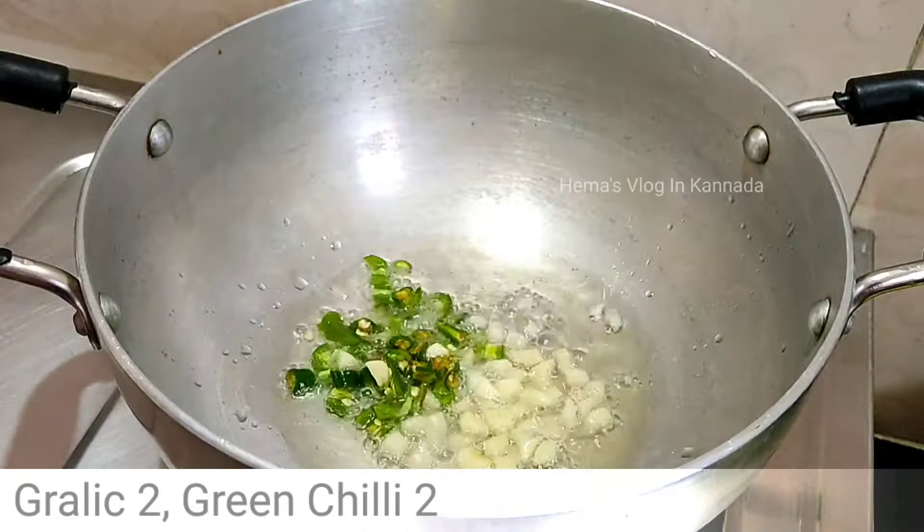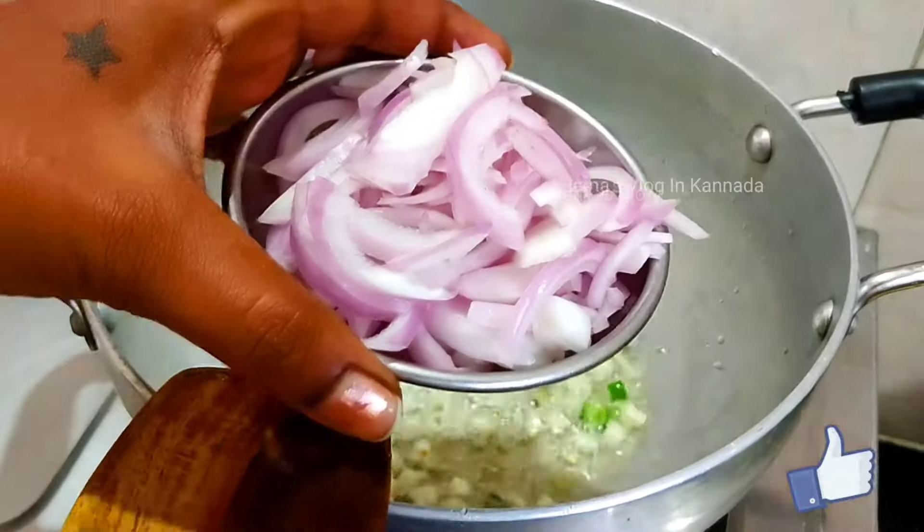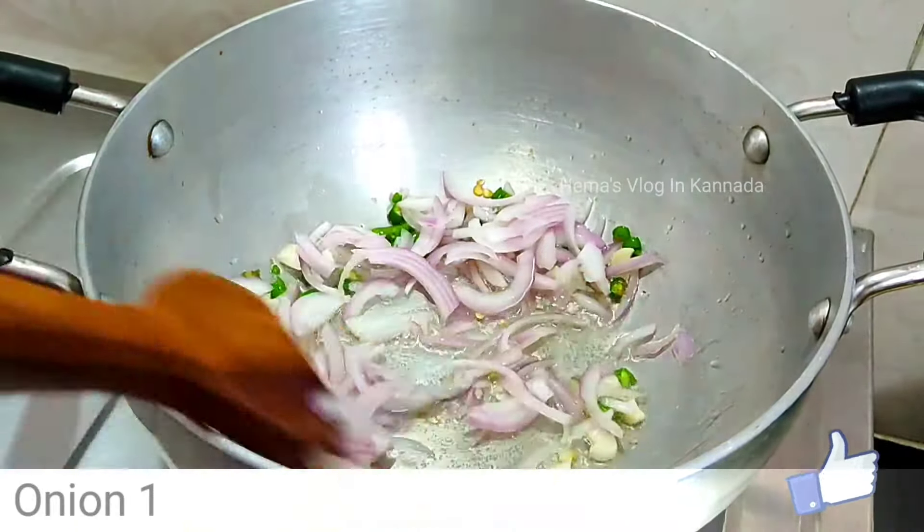For separating 2 onions, cut the onion. Break the onions and mix the onions together. After preparing the onions, I will finish cutting. Just cut the onion with the onion.